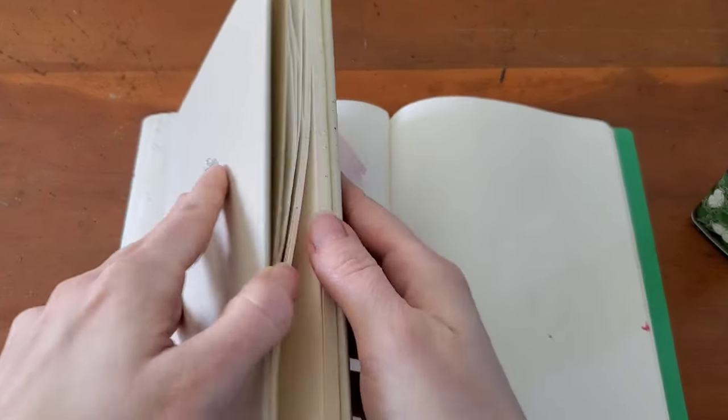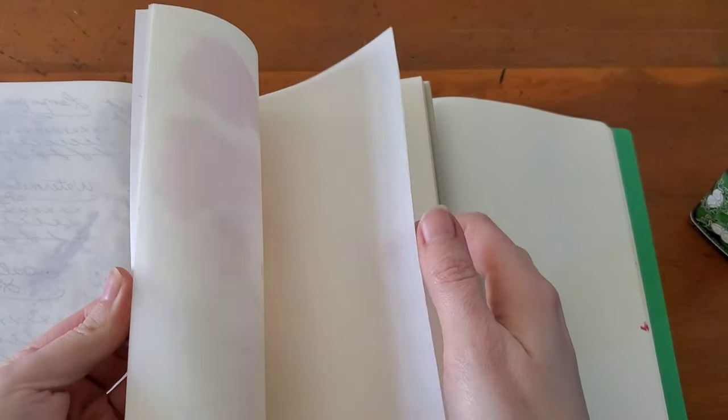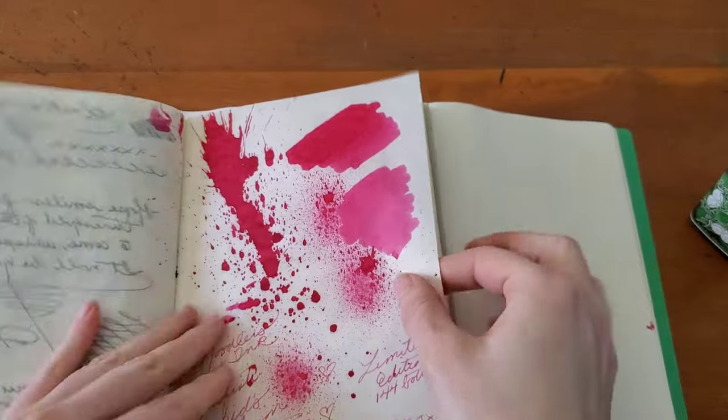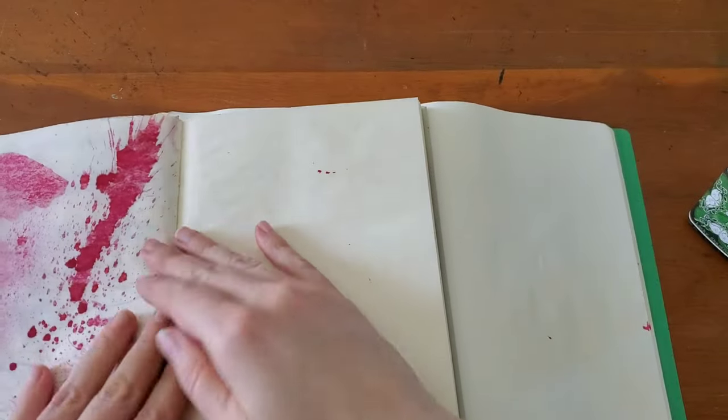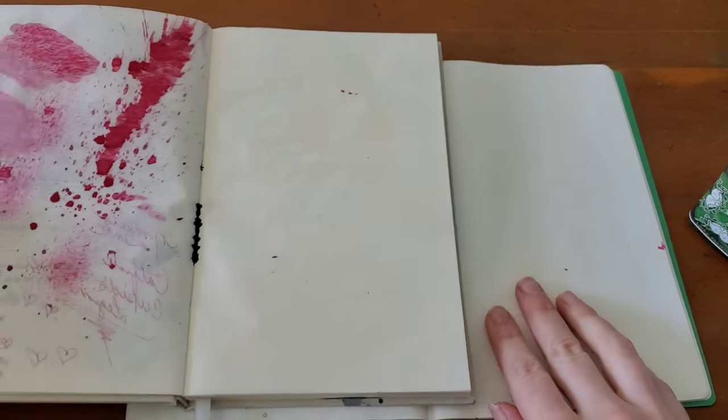I have the Tomoe River paper and the Onion Skin. That last ink did bleed through just a touch — that was a very wet ink.